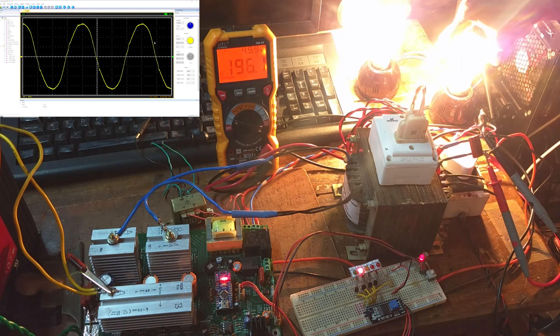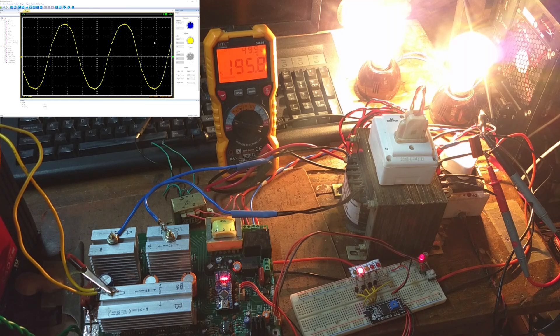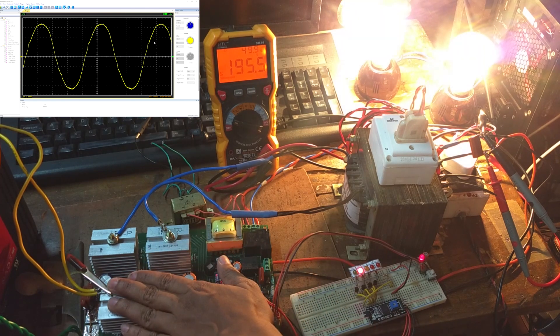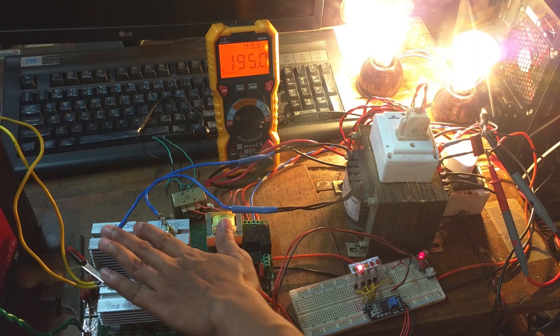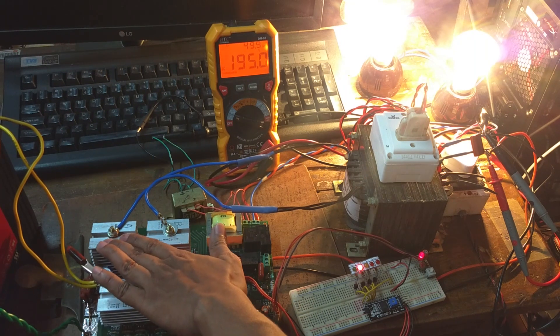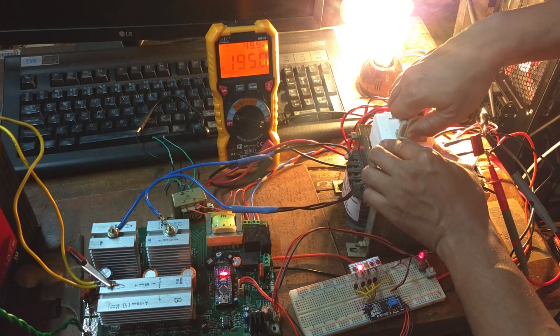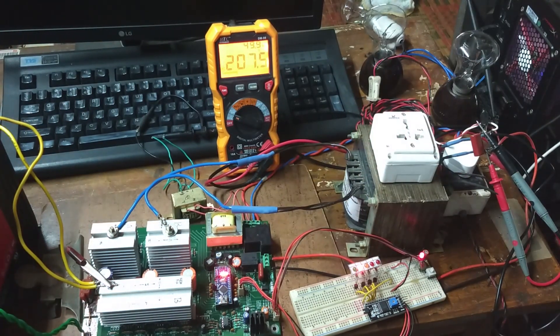With 300 watt of bulbs connected, the voltage is 195 volt. The heat sinks are only slightly warm even with 300 watt load running. After disconnecting the load, the voltage difference between no load and 300 watt load is approximately 10 volt only, which I think is acceptable for a DIY project.